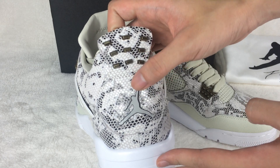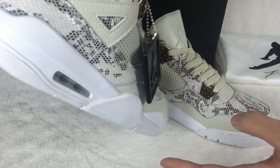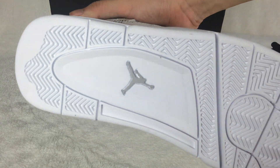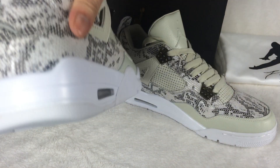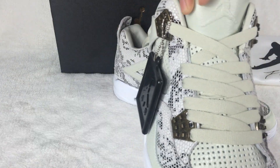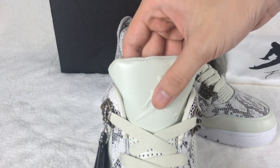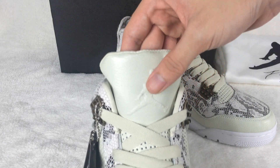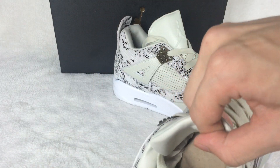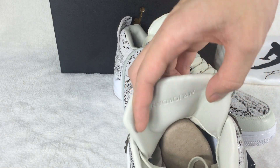You can see the Jordan logo here. Let's check the shoe laces. Jordan logo here. Back of the shoe — you can see the Air Jordan.